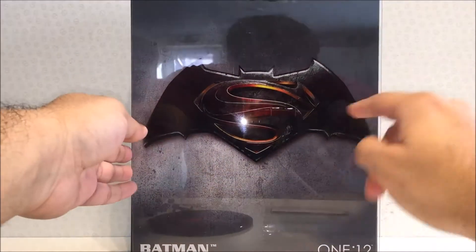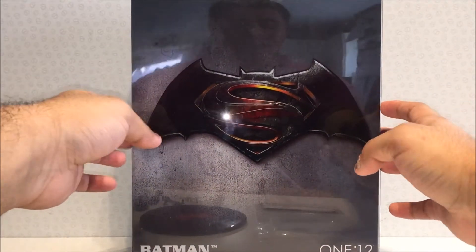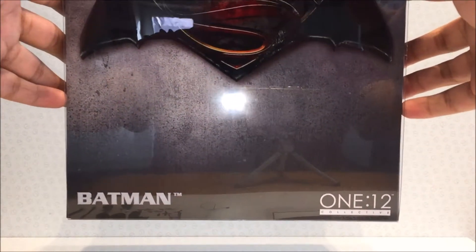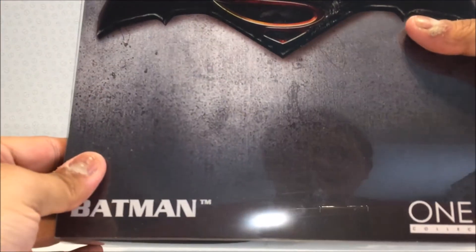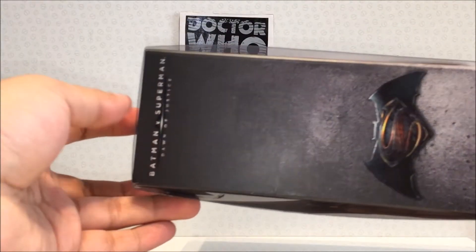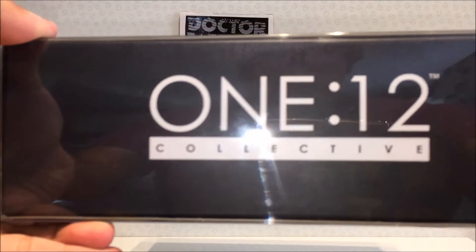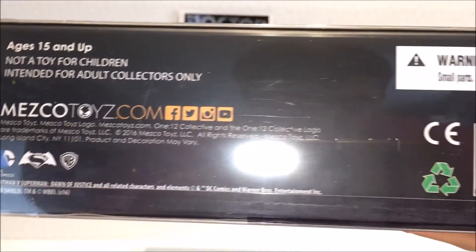As per usual we'll start off with the box. You have a very nice plastic slip cover — as this is one of the older ones, there's no card. You've got the logo, Batman down there, One:12 Collective there. On the top you've got Batman v Superman. On the back there's a kind of aged metal effect which looks cool. On the sides: Mezco Toys, Batman v Superman, and the logo. Same deal on the other side. On the top: One:12 Collective. At the bottom, the same info we're used to seeing — their Instagram and whatnot.